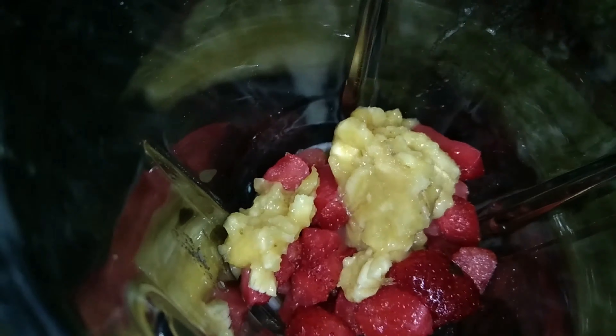After the grinder, grind it and mix it properly until it becomes a fine mixture.